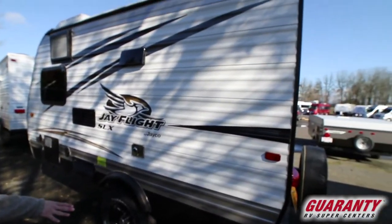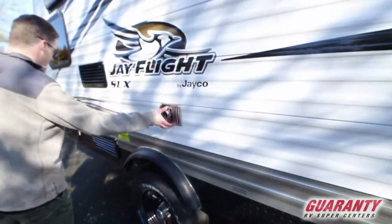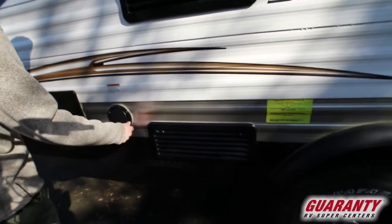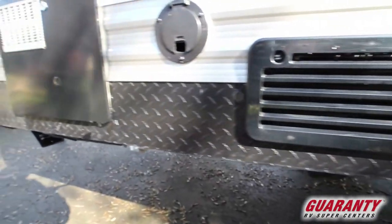Over here we've got our dump station, nice and high — great for getting into those back roads. This is our furnace exhaust here, so that does get hot. This is the back of your fridge. Your 30-amp power is here. I like the little diamond-plating trim that runs along the edge there — nice looking, sharp looking trailer.